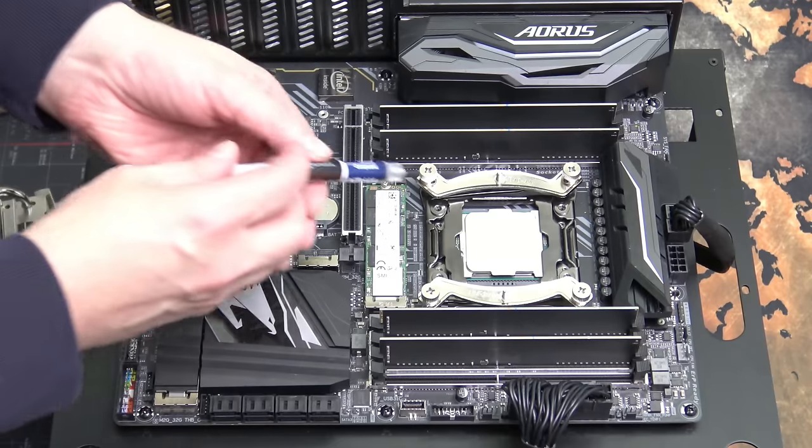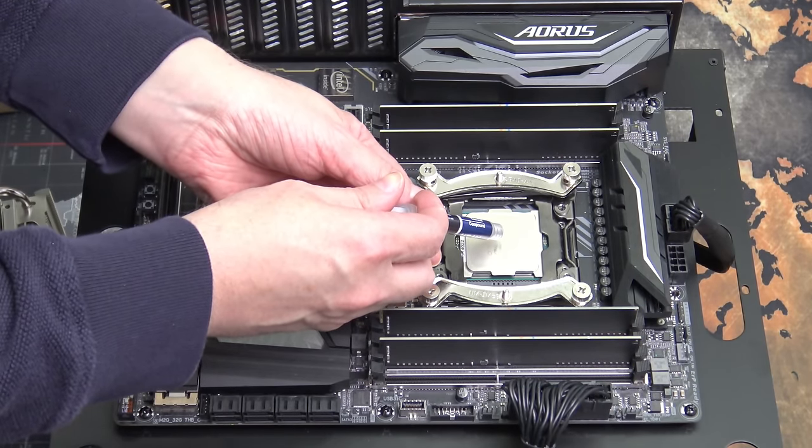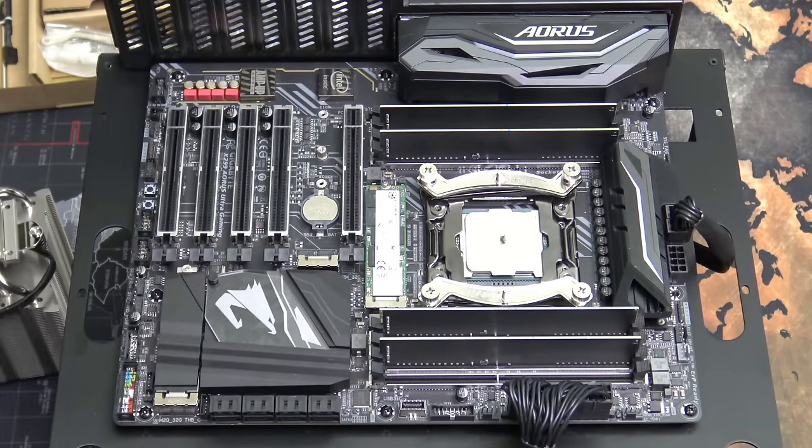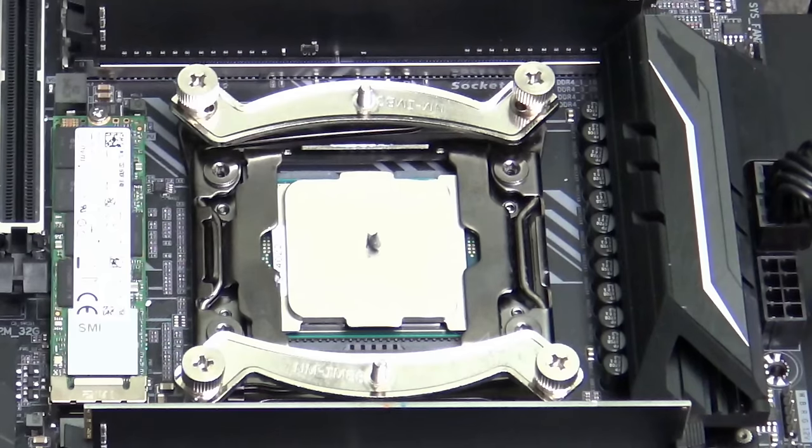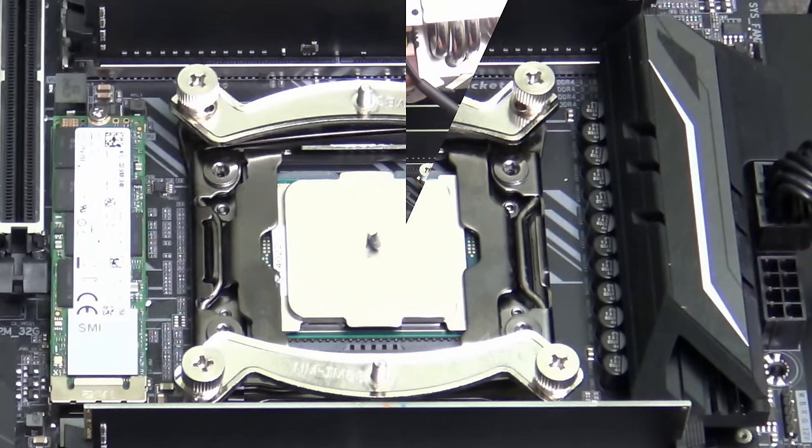Now it's time to put the thermal paste on. You don't need a lot — just a rice grain or two. You are not trying to cake the CPU in thermal paste. You're just trying to provide enough to remove all the air gaps and spaces between the surface of the CPU, the integrated heat spreader, and the cooler.